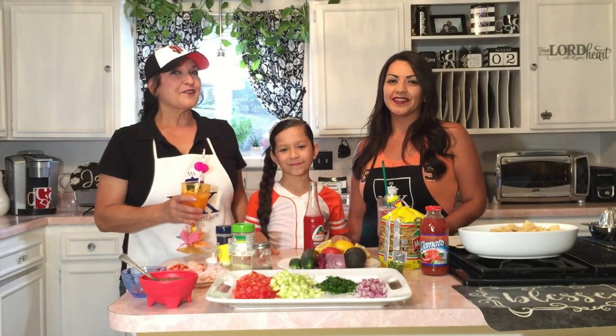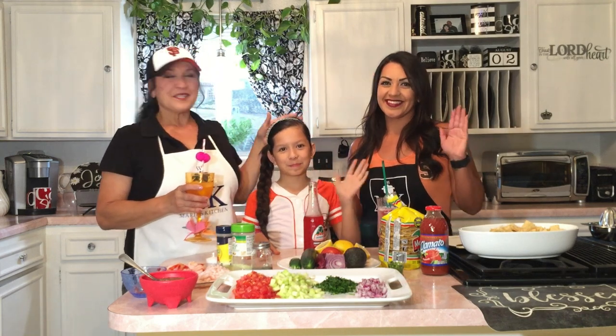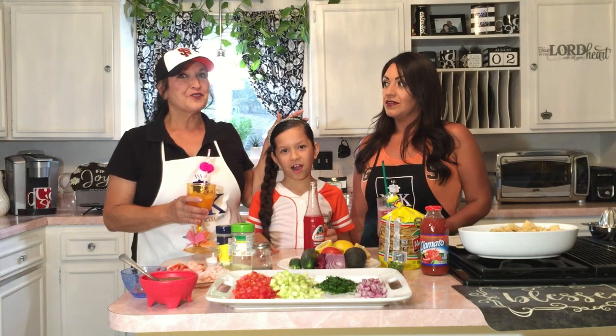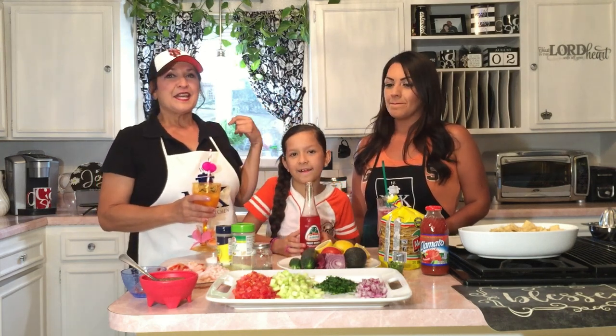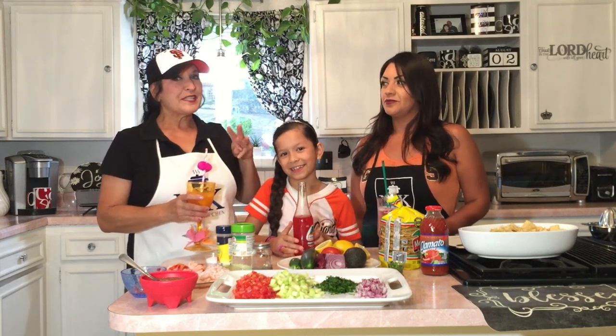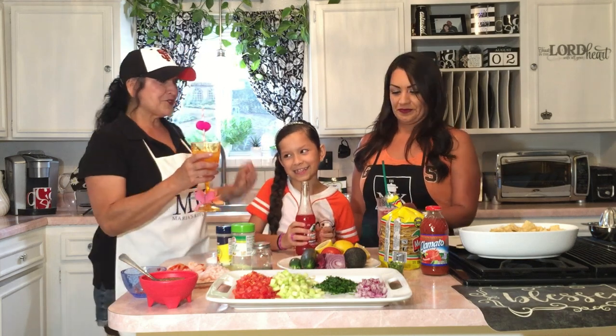Welcome back to Maria's Kitchen. Guess what? I've got two girls in my kitchen — this is my oldest daughter, this is my granddaughter. And we've got a show for you today. We don't have to turn the stove on. It's going to be all cold ingredients, and my daughter's going to show you how to make shrimp ceviche. There are three ways to do it and we're going to show you all three ways. Let's get the show started!